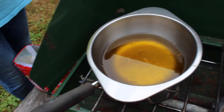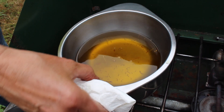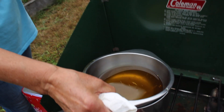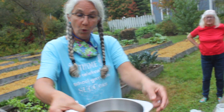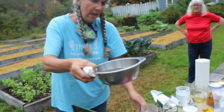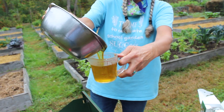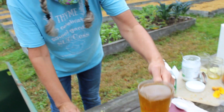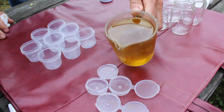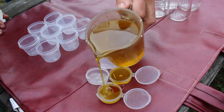Here's the calendula oil with the coconut oil and the beeswax melted into it. You can see there are a few petals in there that got in by accident, but it's okay — it's just a little bit. I'm going to take the warm oil and pour it into a measuring cup that has a spout. The reason I'm doing that is because I am going to pour into these receptacles, and it's much easier to be accurate if I've got a spout.